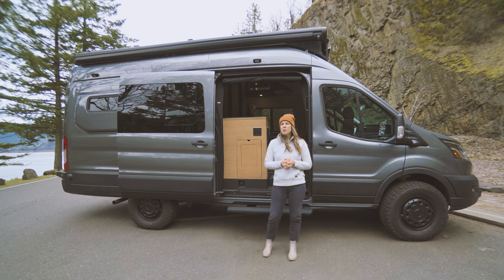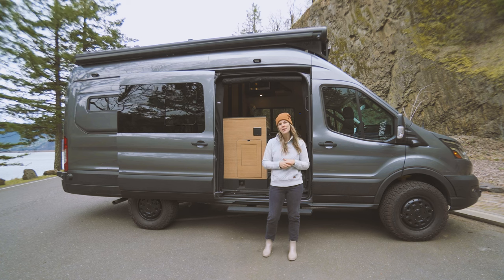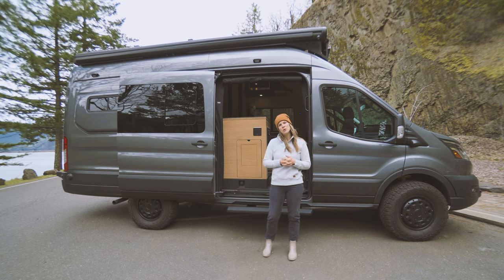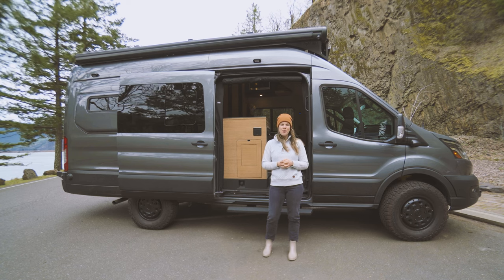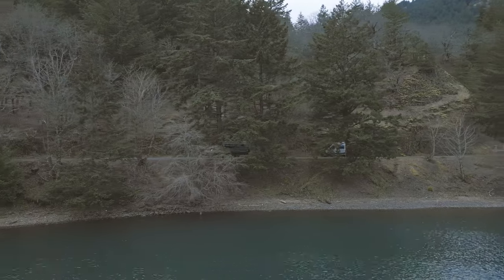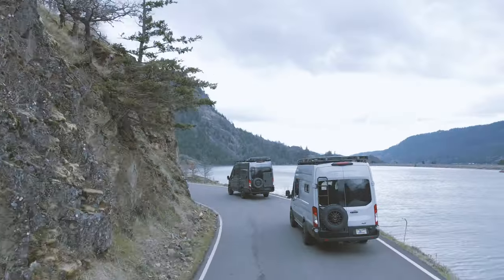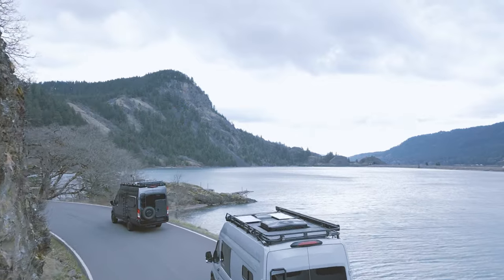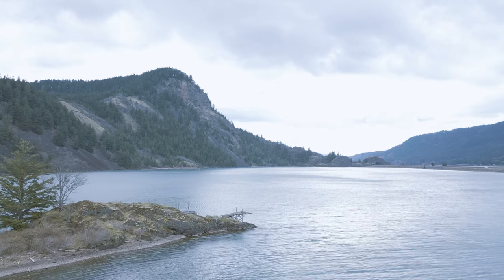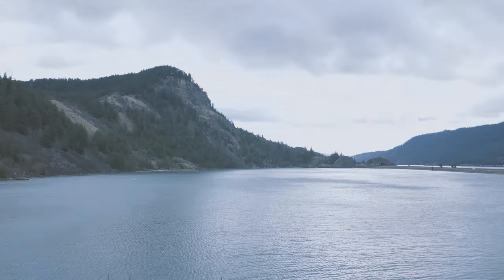We had so much fun building Rogue and pouring our heart and soul into all the little details. This is our client's dream van, and we can't wait to see the places it'll go. If you like this video, go ahead and give it a thumbs up, subscribe to our channel, and go ahead and check out our website, LimitlessVan.com, where you can find out more information. We'll see you next time.